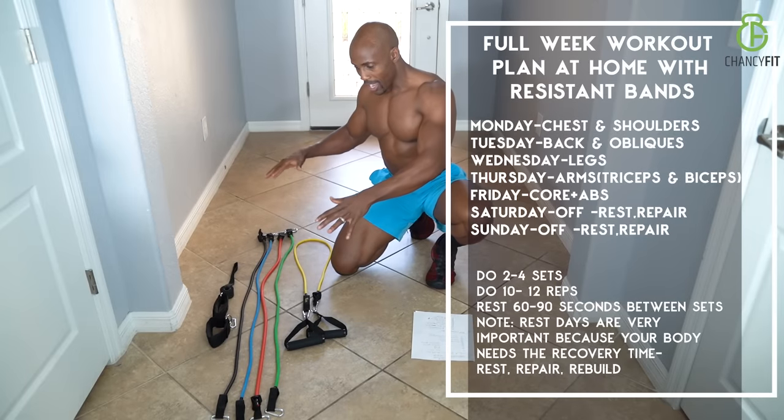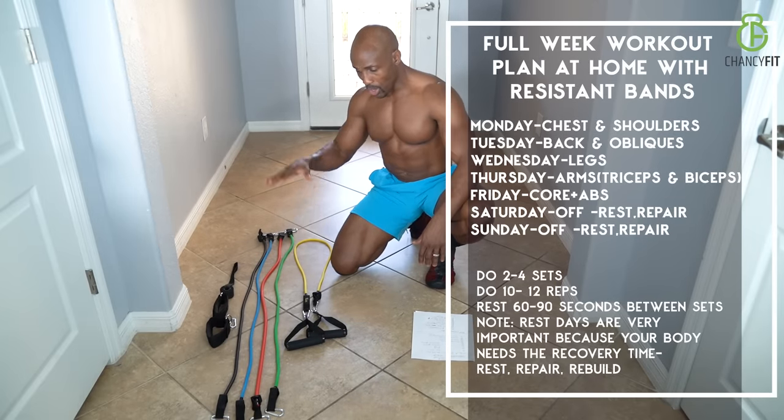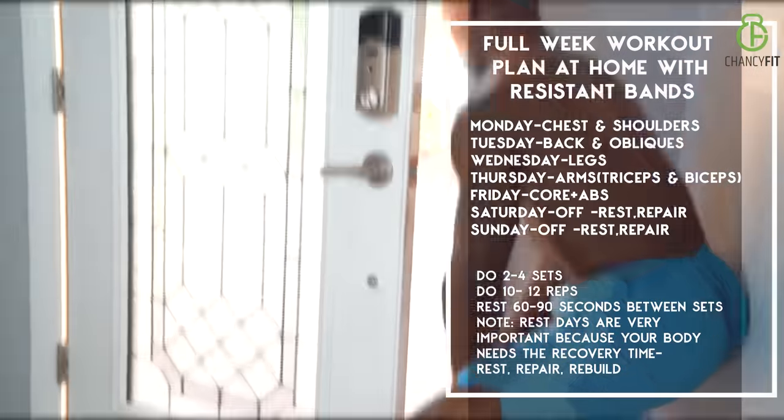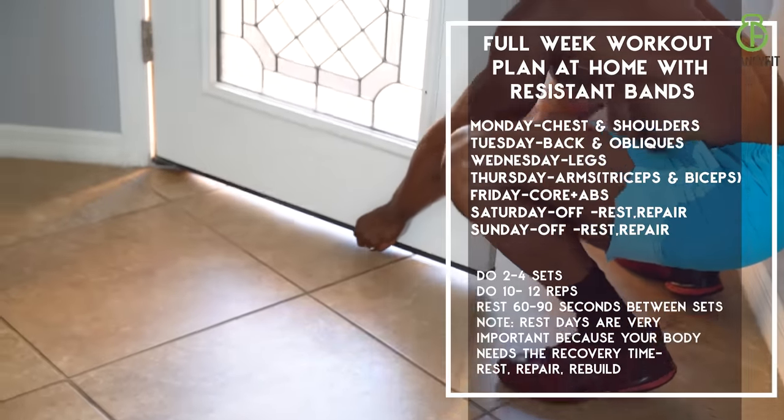We have our total gym over here with the resistance bands, but you can't really get a good workout without a plan.